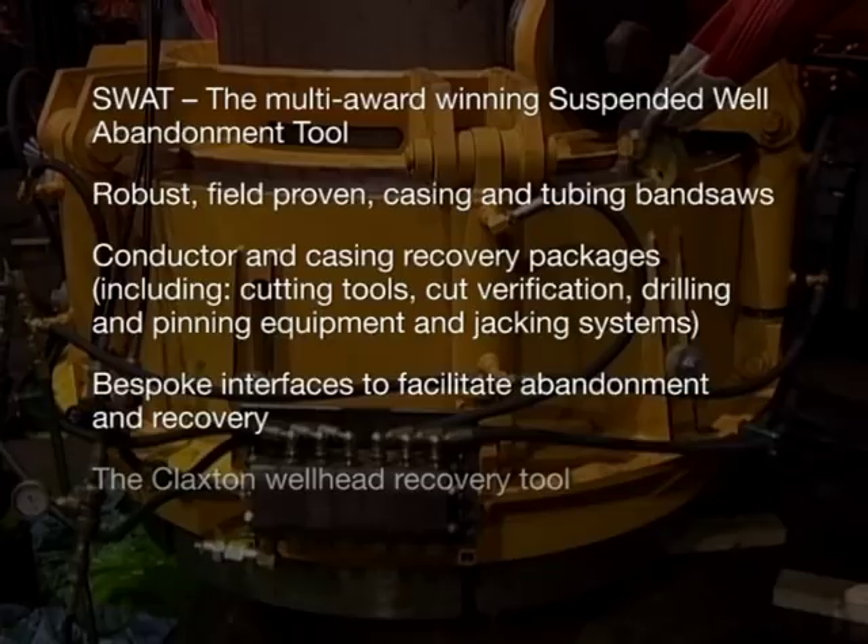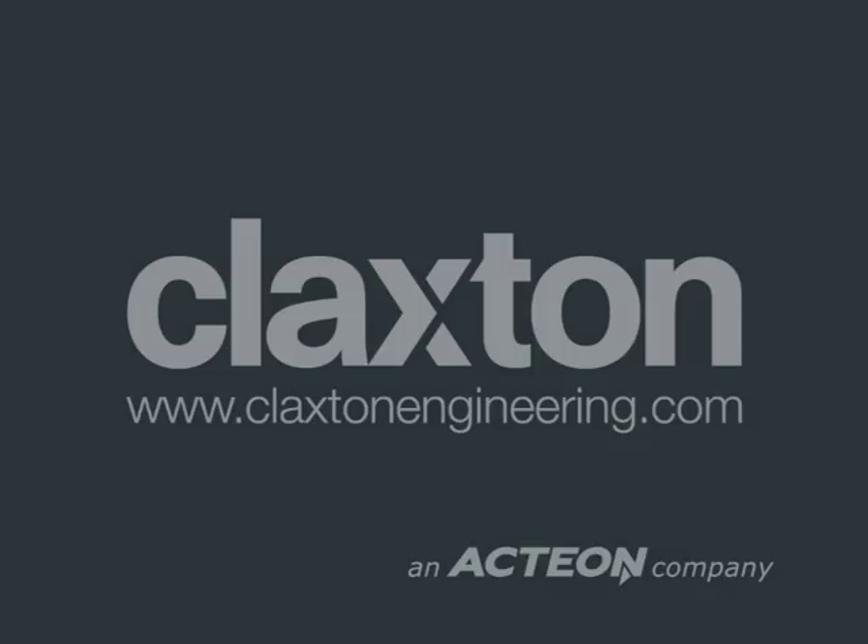Visit www.claxtonengineering.com to find out more about these tools or read about their application on some of the world's most significant abandonment campaigns.